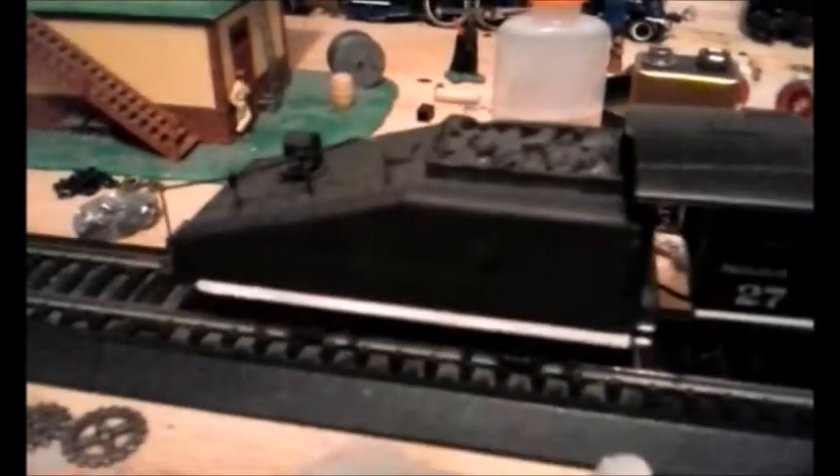The best thing about this engine is its tender was also from the old Mansua 060. I saved the tender and even hollowed it out so it's got a loose coal load — that way I can fill it with coal or empty it whenever I want, to give it some sort of model railroading accuracy.